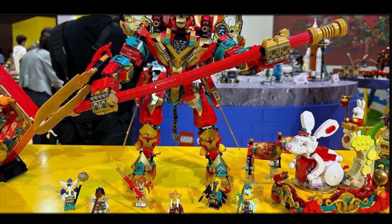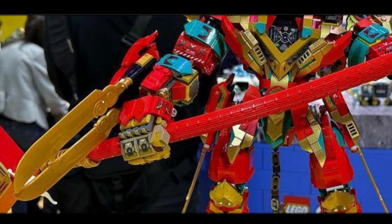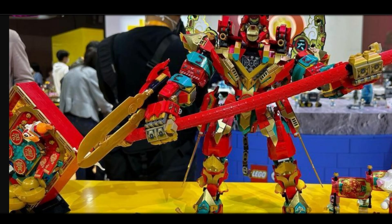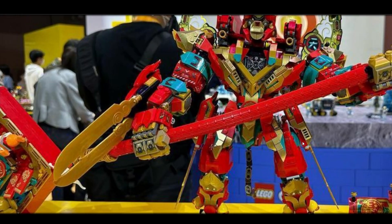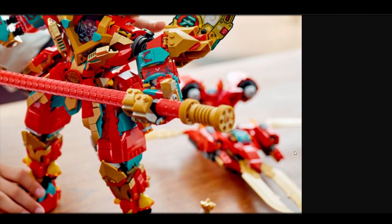I don't really love the color scheme. I like the red, but where's the yellow? It's all gold, red, and teal, which I don't really know how to feel about. I do think these new cloud blade pieces are dope. I think it's cool how you see these blades at the hip, and then in this picture you can see these blades become like a vehicle. So I think that transformation feature is going to be amazing.